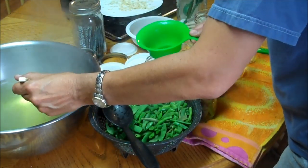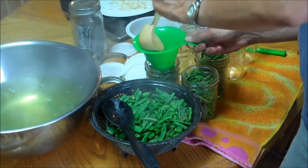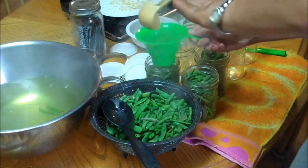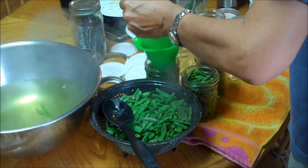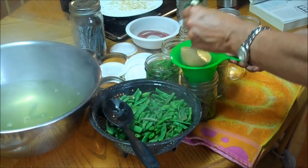Take your ladle and fill the jars to one inch from the rim. See all those nutrients we cooked our green beans in? It's going right back into the jars — that's why I like the hot pack method.